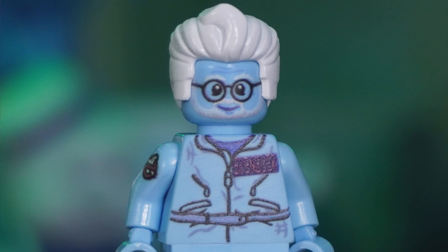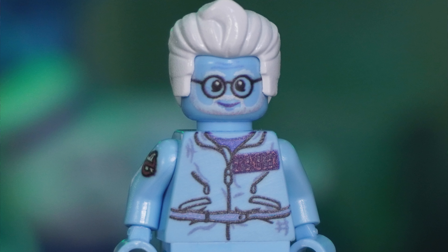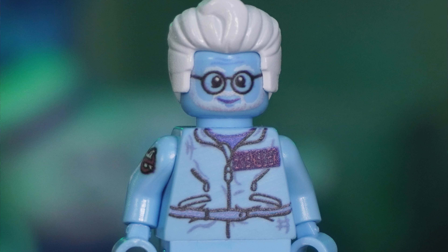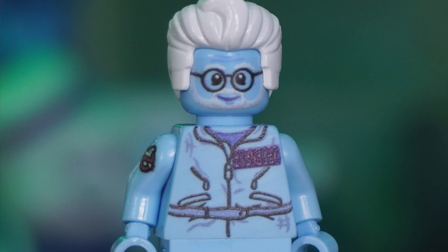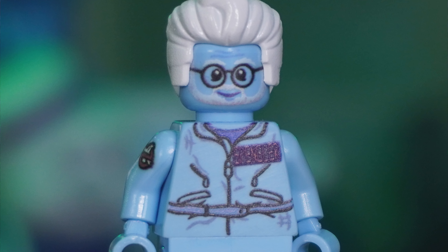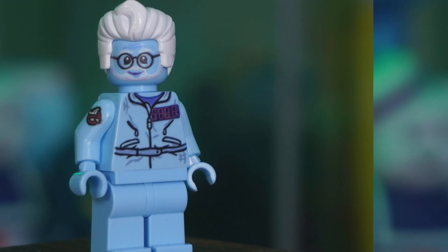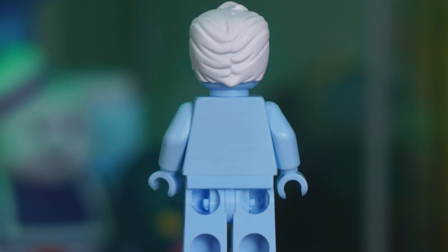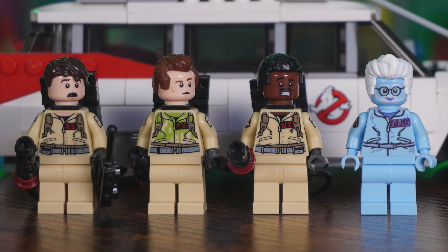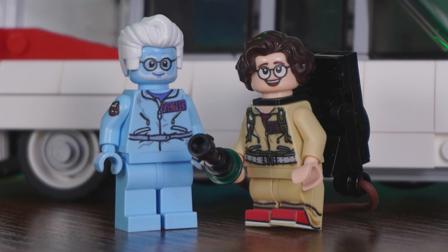He's got the same hair piece as the standard Egon, however it's been painted white because Lego doesn't make that piece in white. For face detail, we've got gray eyebrows, a beard, wrinkles on the forehead, and line work around the eyes to show that Egon aged. Looking further down, there's custom printing to mimic the flight suit, similar to Phoebe. On the arm there's the No Ghost logo. As for the back side, there is no printing whatsoever. Unlike Phoebe and Gozer, Egon only has one face — just a very slight smile.